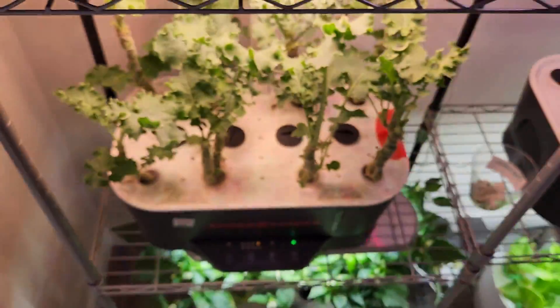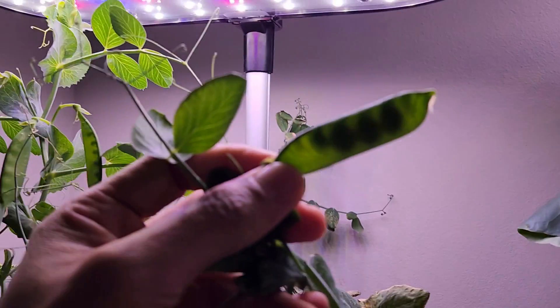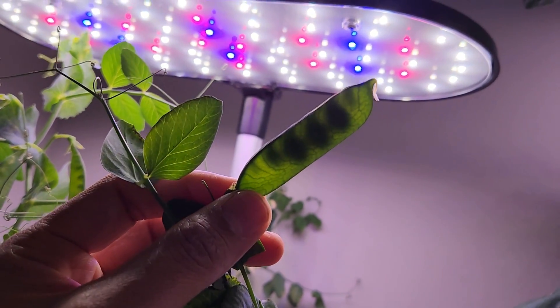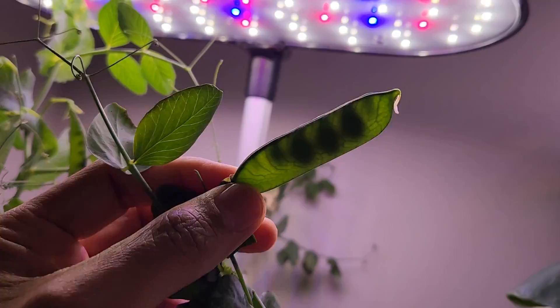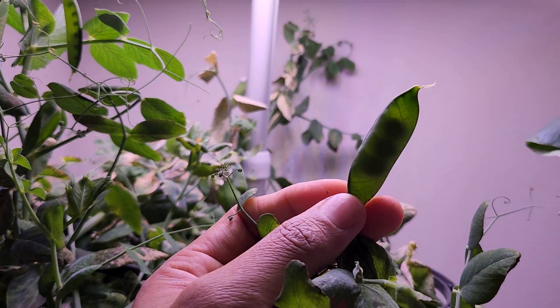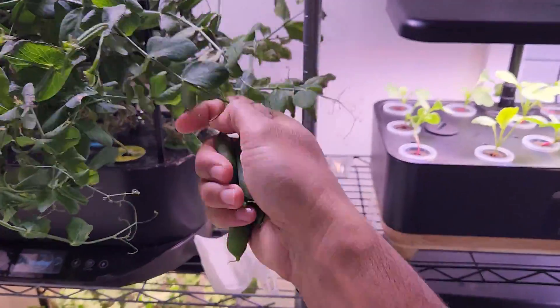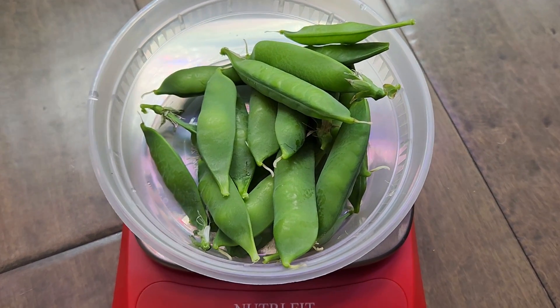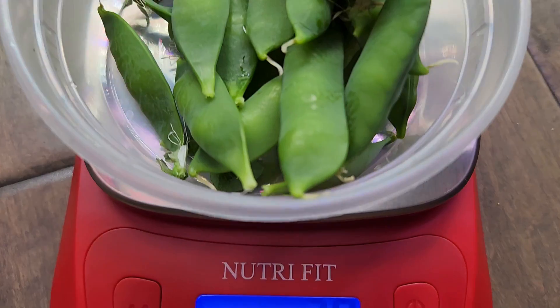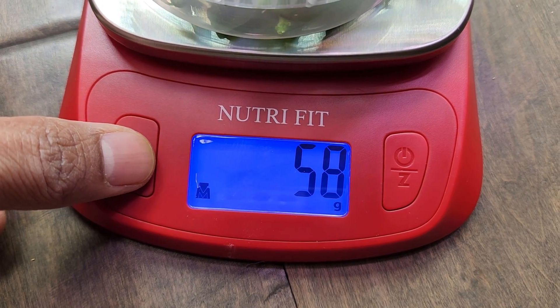It is day 67. Looks like a couple of pods are ready. Let me show you the pod under the lights — we can clearly see nice fat seeds inside. Here is the other pod — we can clearly see the seeds inside. This is exactly what my kids want, so I am going to harvest them now. A bunch of pods are ready — I am going to harvest all the well-developed pods. Here is everything I got from the first harvest. Just for fun, let's measure the weight — I got two fluid ounces, which is basically 58 grams. Not bad for the first harvest!